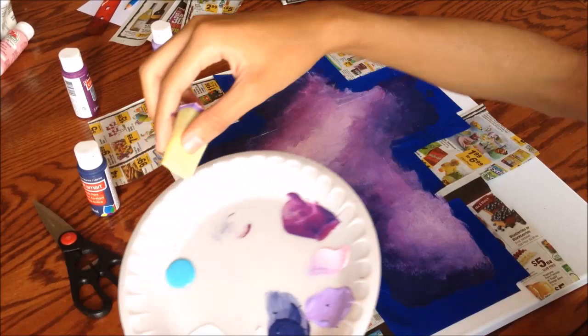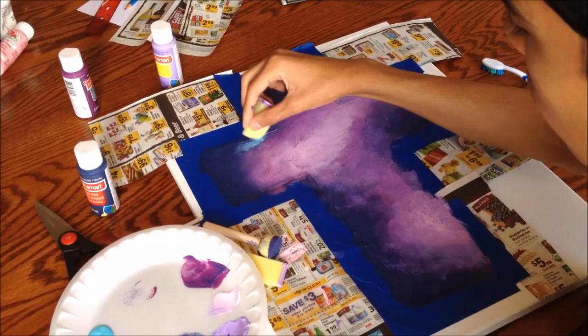Once you've blended the colors to your desire, take your angular sponge with the tip, get the light blue paint, and start adding little bits and pieces here and there of the light blue.